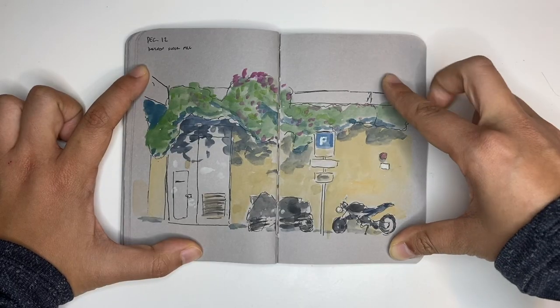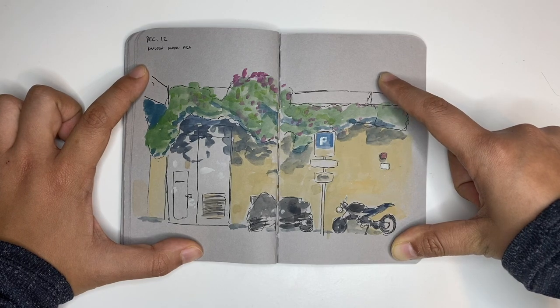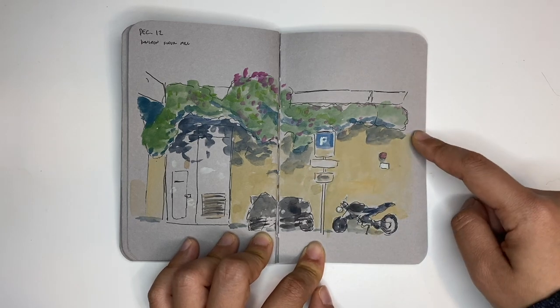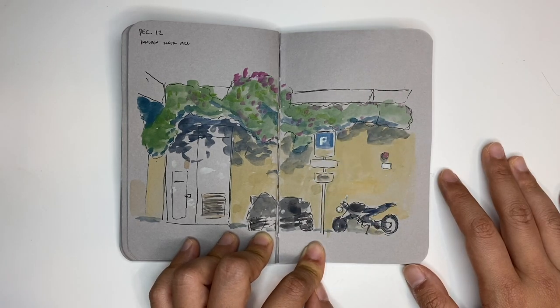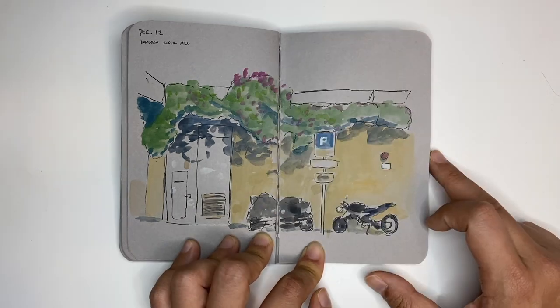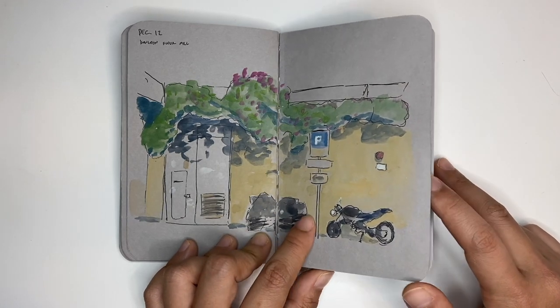This is a cute little corner across the street where I was meeting with a bunch of urban sketchers and had a little bit of extra time. We were actually talking about warm and cool temperatures that day, and I didn't really stick to the assignment because all of this was cool. I just thought it was a really cute corner — I couldn't not get it in.